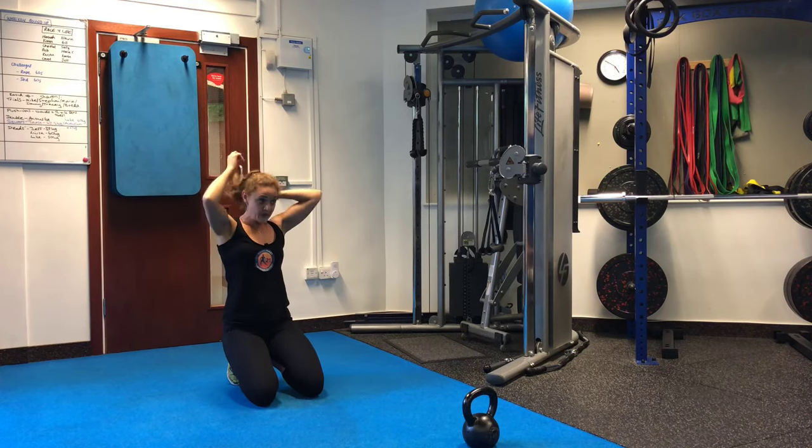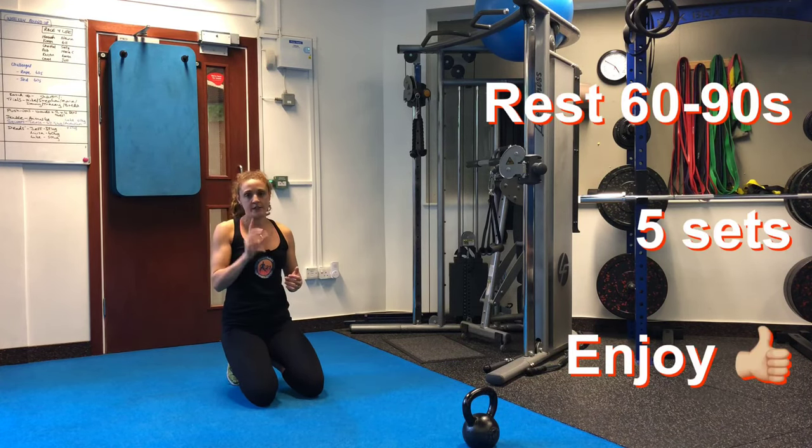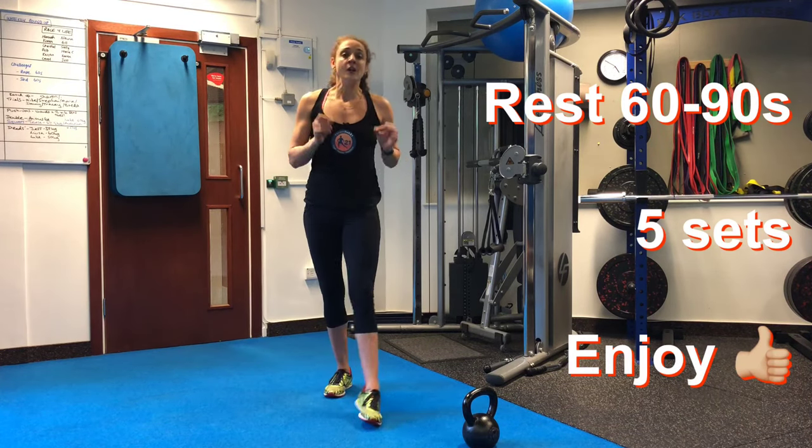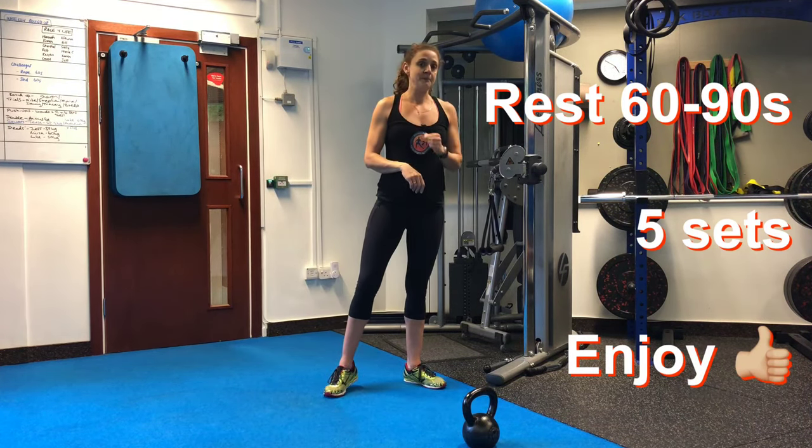Once you've done all of those, you're going to rest 60 to 90 seconds and go again. Do five sets in total. Really short, sharp, simple workout.